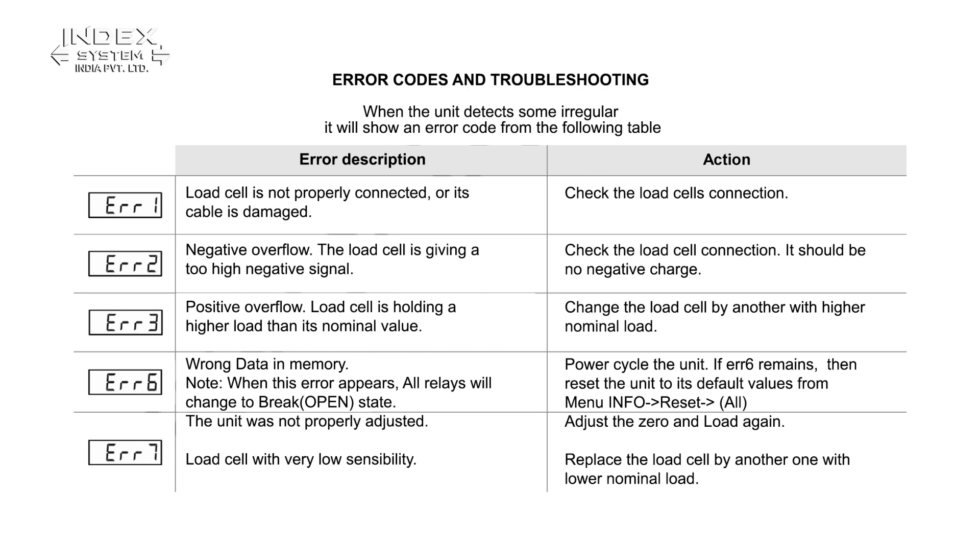Error codes and troubleshooting. When the unit detects some irregular condition, it will show an error code from the following table.